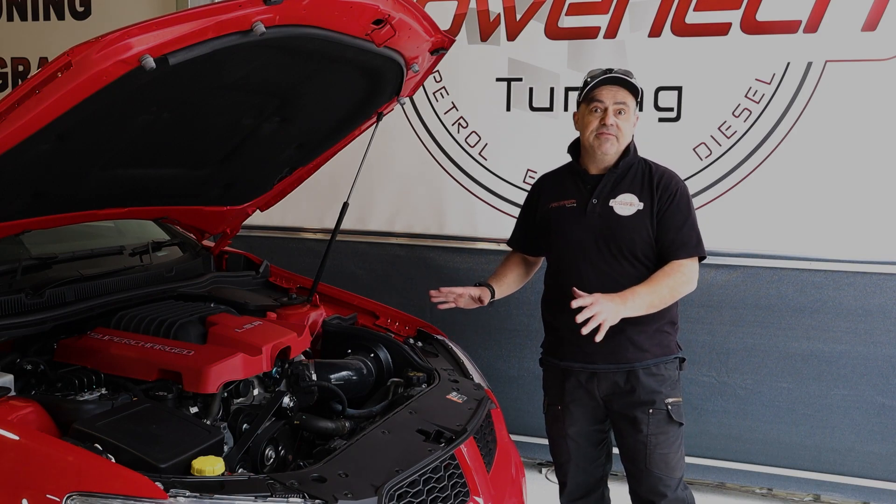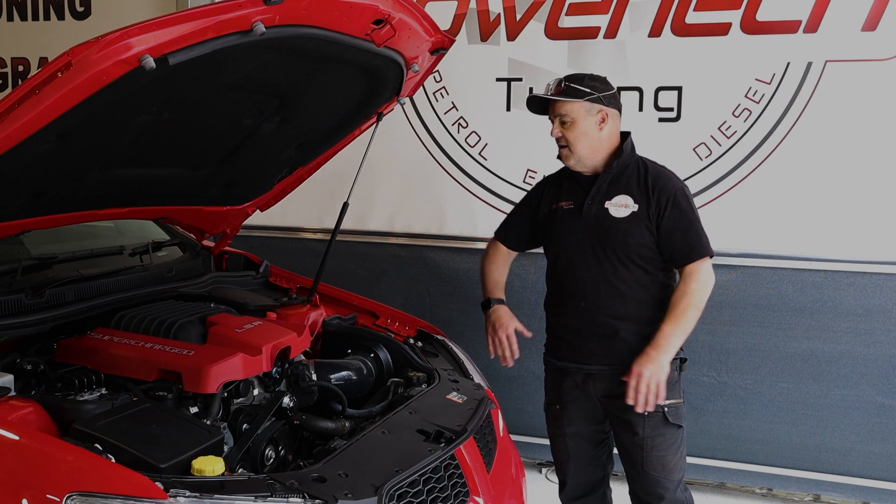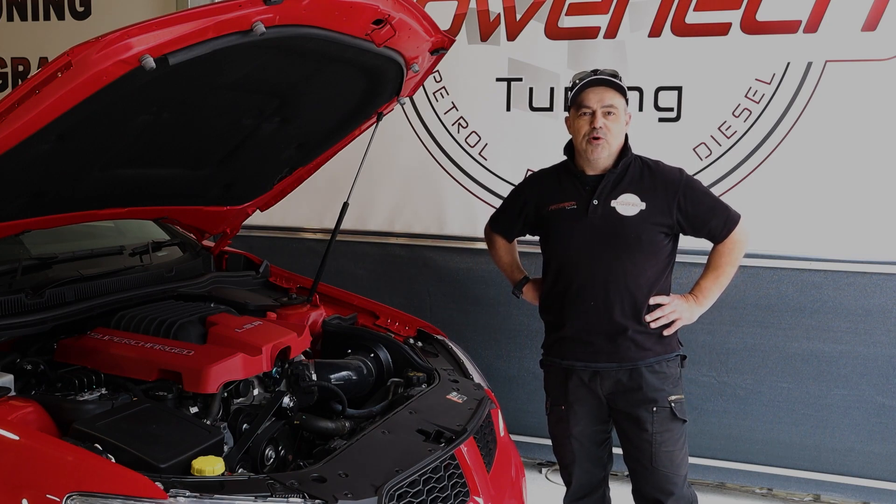Started out life as they all do as a bit of a slug - dead standard, good thing. 315 kilowatts at the back wheels of raw scintillating power.